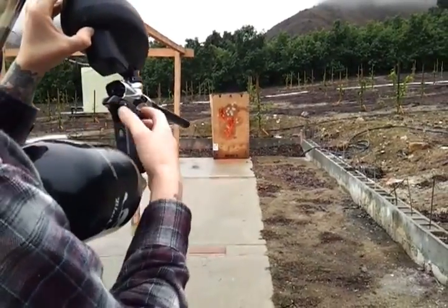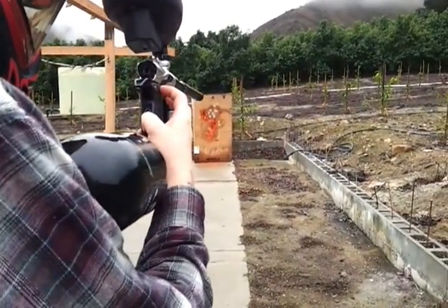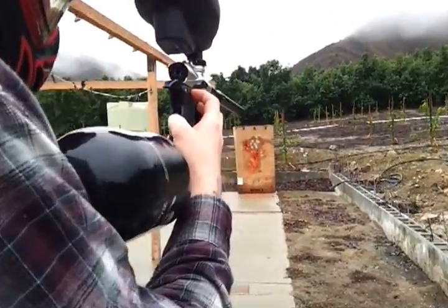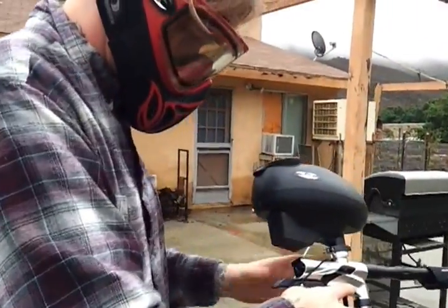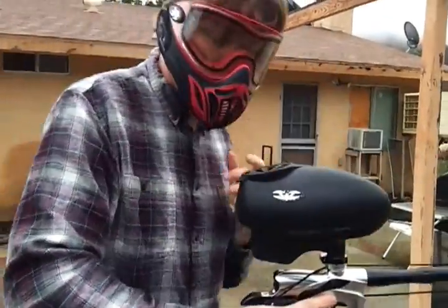Okay, let's turn everything off now. Okay, gun's off. I'm going to get my mask off now.